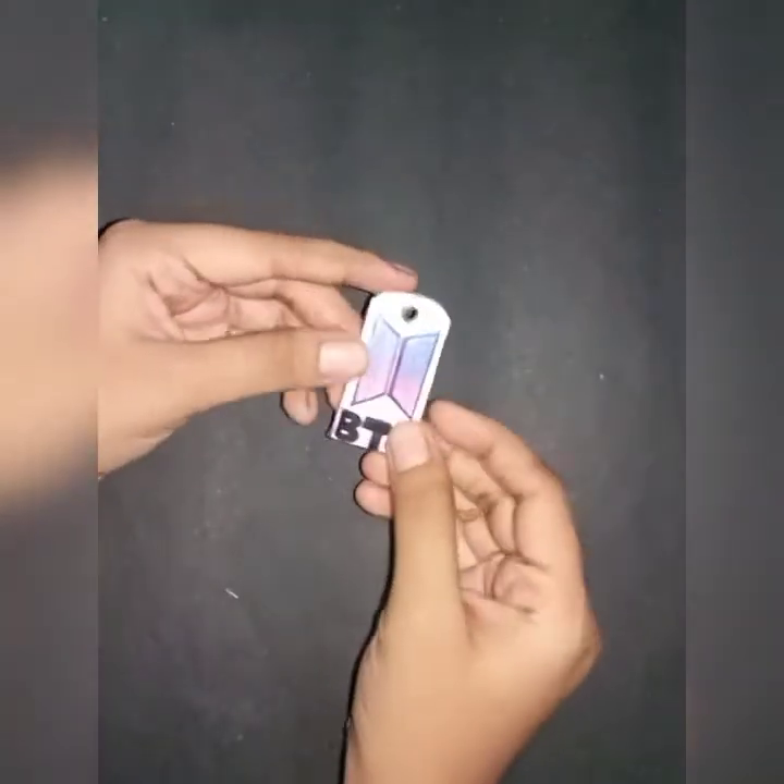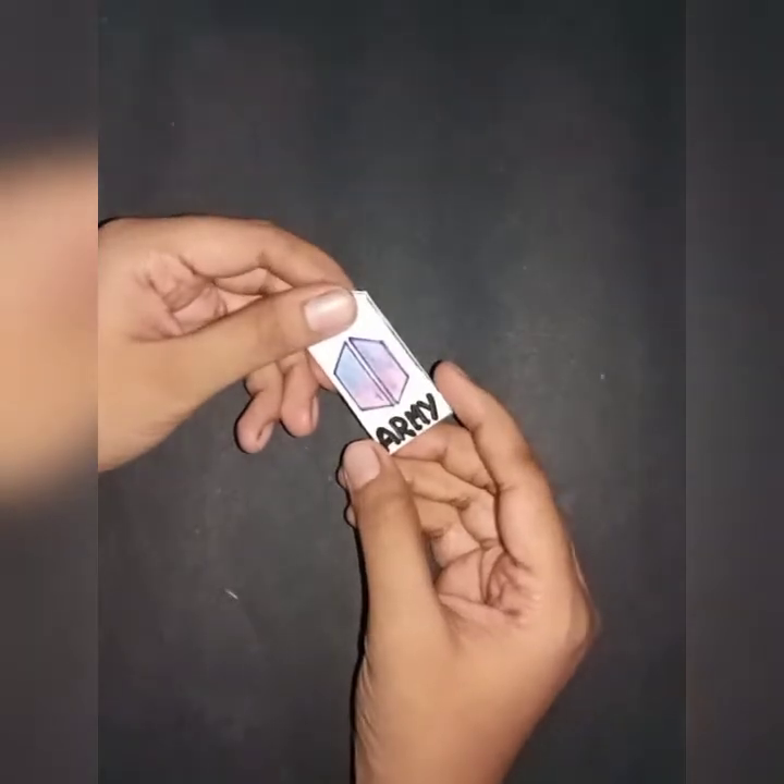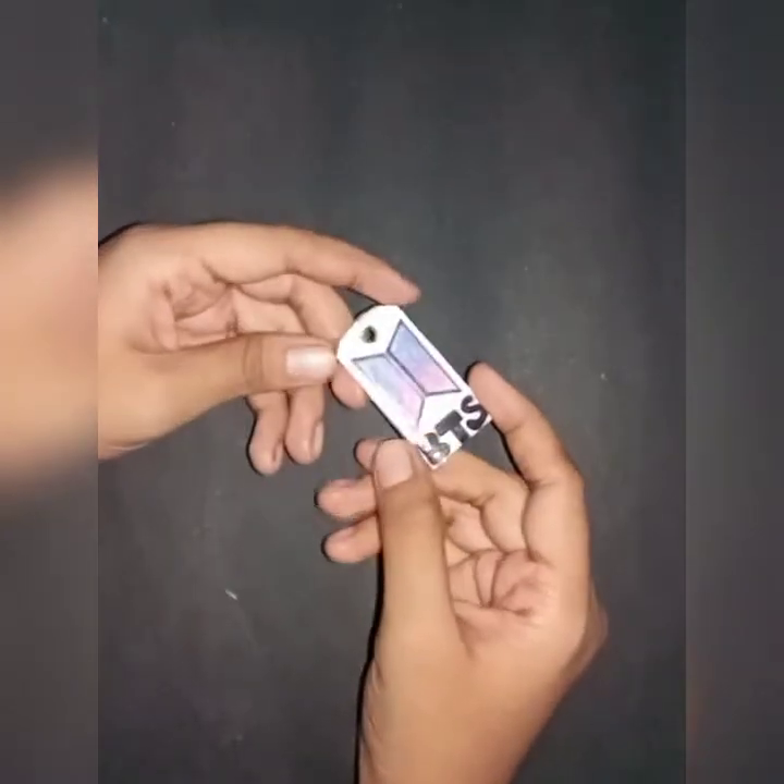We put the arm in the middle and will add the chain in the middle.